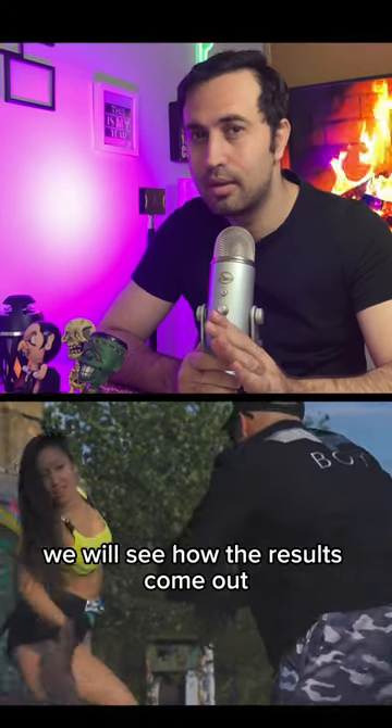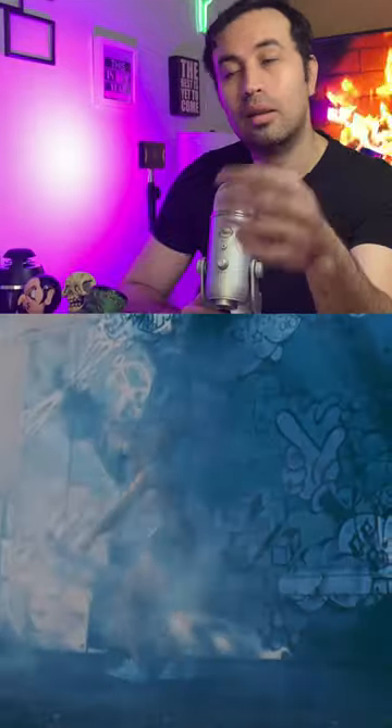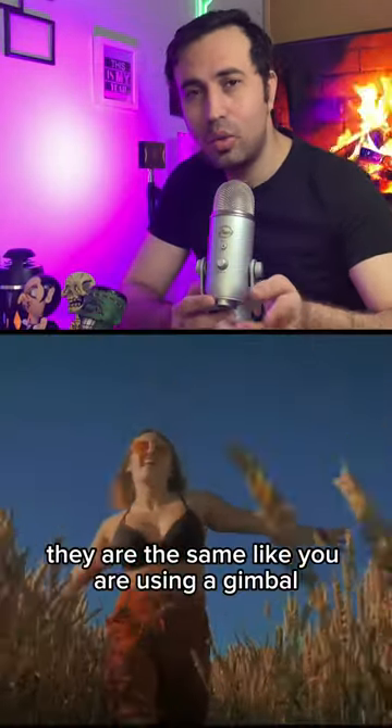But in the end, we will see how the results come out. Amazing! Can you see the results? They are the same, like you are using a gimbal.